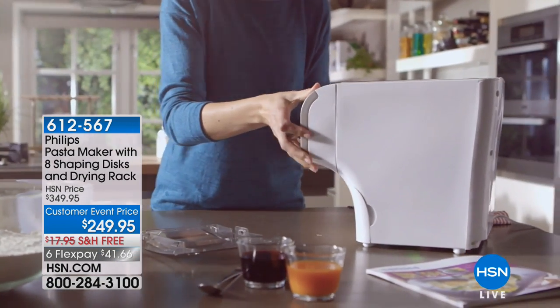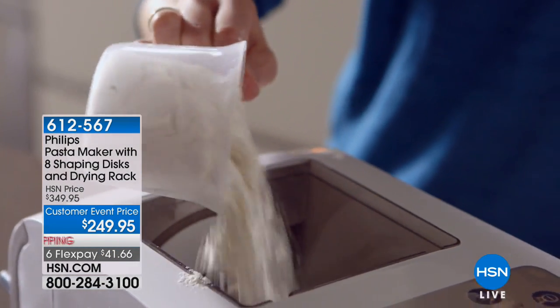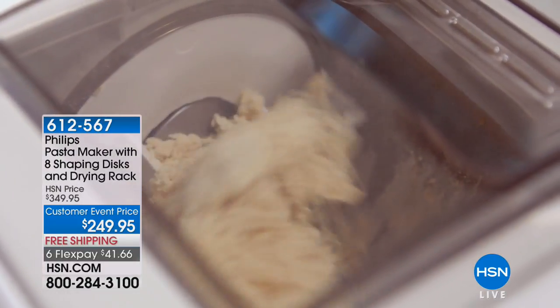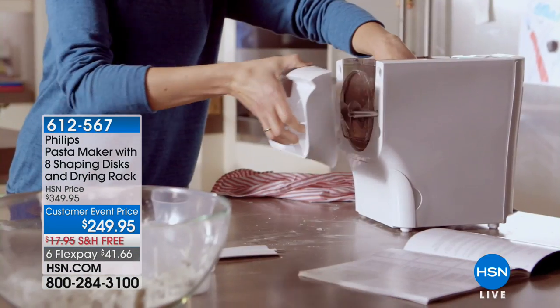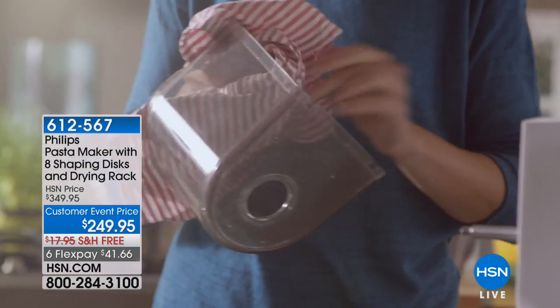We're going to keep moving. The next item is really exciting because I don't know anybody who doesn't love pasta. We all love pasta. The problem is it's really hard and complicated to make — but now it's not, and we have Phillips to thank for that. Pasta tastes great but it's a pain to make, not when you're using the Phillips system.